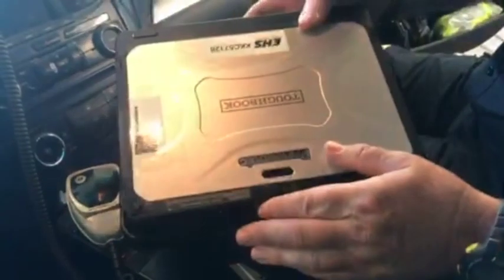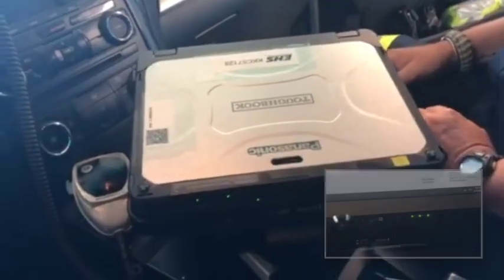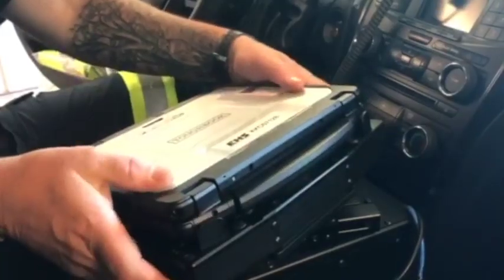To dock your tablet, seat it in the station front to back and push down to secure. Charging lights and a chime will confirm docking. The release button is located on the front of the station. Depress to release and lift away.